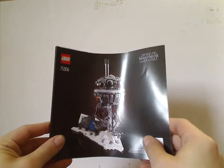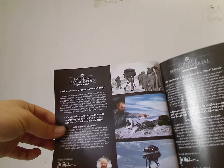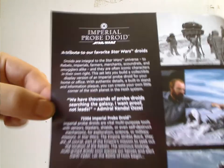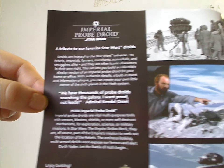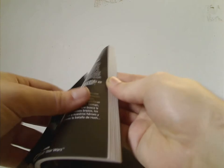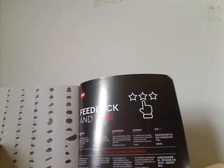Now onto the manual — same kind of stuff going on, same thickness as all these are, and there's a little lineup of it which you can pause the video to read. Same thing but in other languages on the back, a plain Star Wars logo, and then how to enter the online survey, the pieces that come with the set, and the last step.